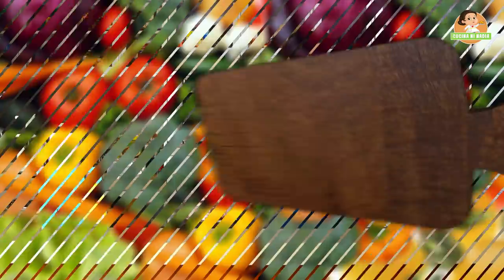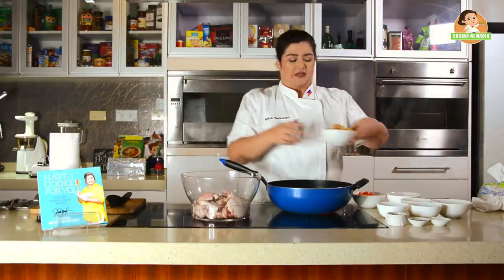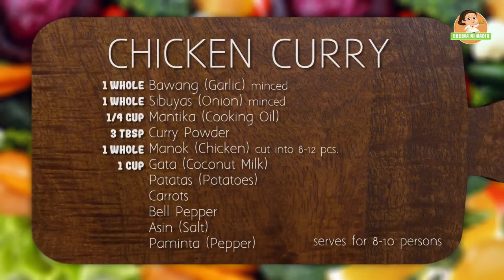So, let us start with our ingredients. We have one to one-half kilos of chicken — your choice. Two carrots, sliced. One whole bell pepper, sliced. Potatoes — favorite ko yung marble potatoes, yung maliliit na nabilog-bilog. Mas mura po siya, and I do not take off the skin because I like the crunch ng skin, kasi meron siyang mga benefits — potassium, iron, mas malakas po yan para sa ating mga anak. We also have garlic, onions, cooking oil, curry powder, pepper, salt, and a cup of coconut milk.